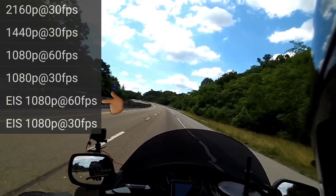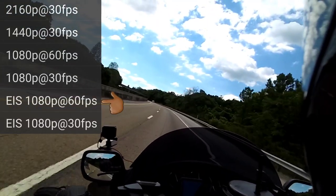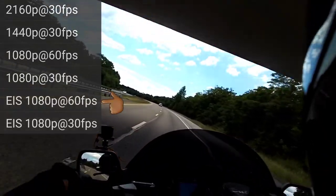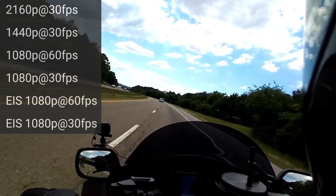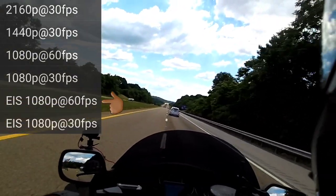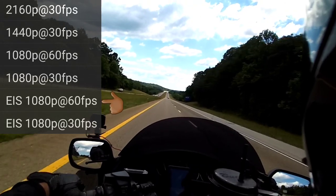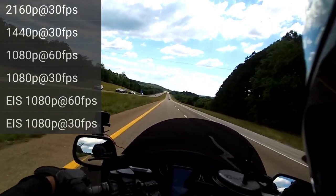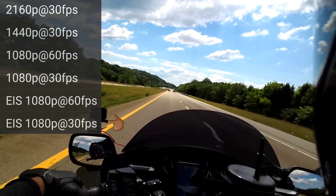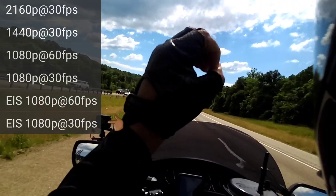All right. Here's this new update that they put in this one. This is in 1080p, 60 frames per second with the EIS resolution. What EIS means, I have no idea. It kind of made it look funky the other day, but my head's always jumping around, so maybe if I try to keep my head steady — I got a bobble head — it might not look as bad. But this is EIS 1080p at 60 frames per second. I got one more to do. Here's the last and final one — this is 1080p in the EIS resolution at 30 frames per second.